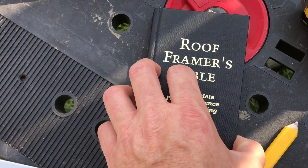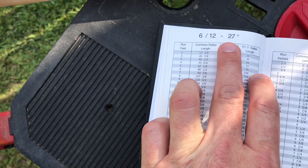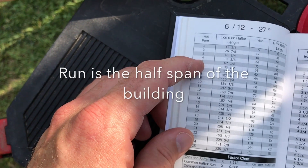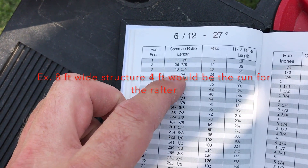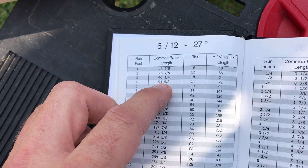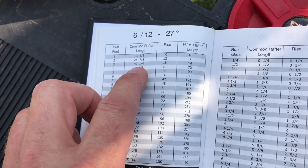Years ago I bought this book, and it has all the roof pitches — tells you the degree. You tell it how much run you need, like if I had an 8-foot building, you would take half of that, and the 6-12 pitch would be 53 and 5 eighths — that would be my rafter length. But the framing square will get you the same number, and I'm going to show you how.